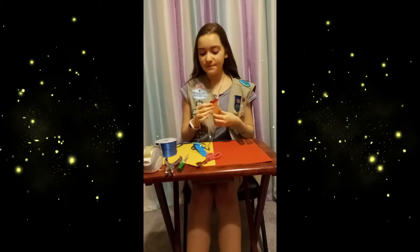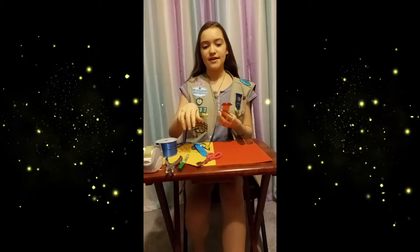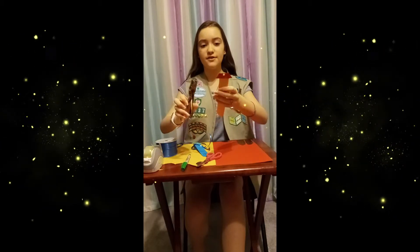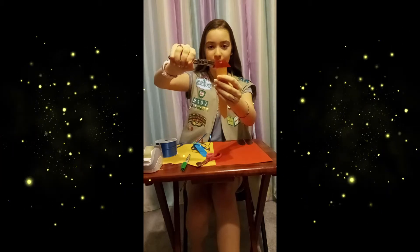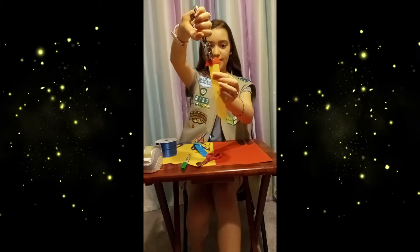Once you're done with that, you will go ahead and take your hole punch and punch your hole close to the top right there.